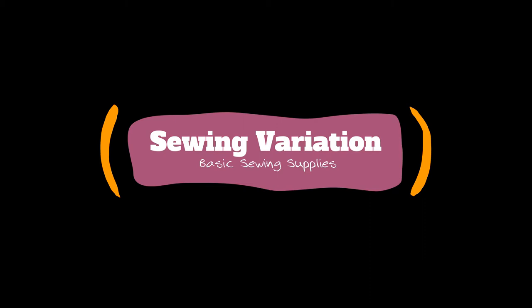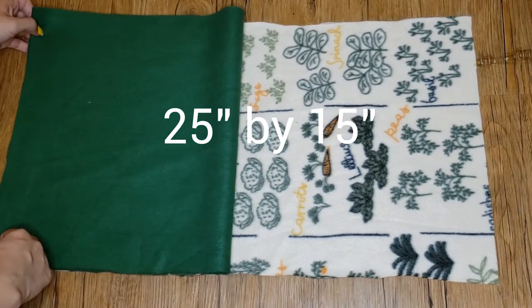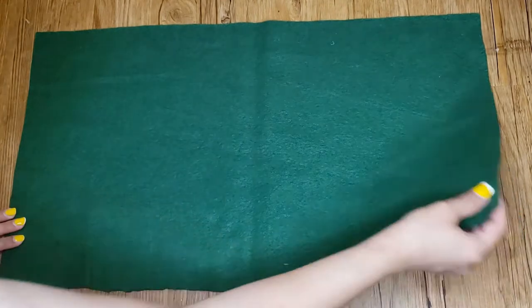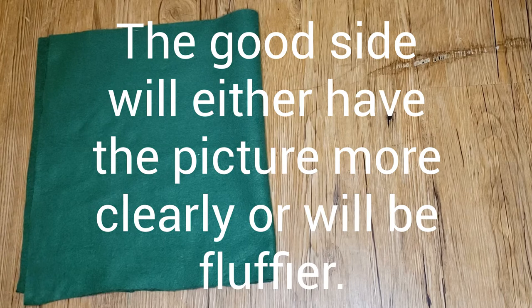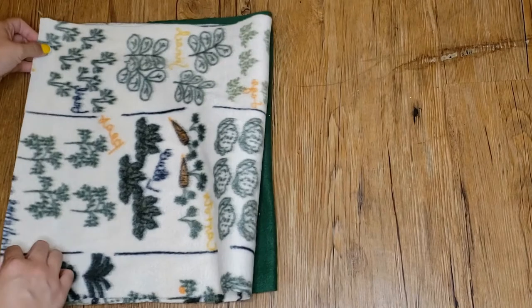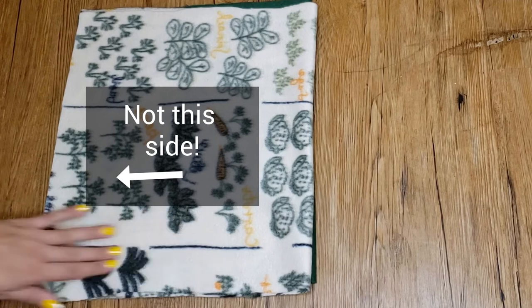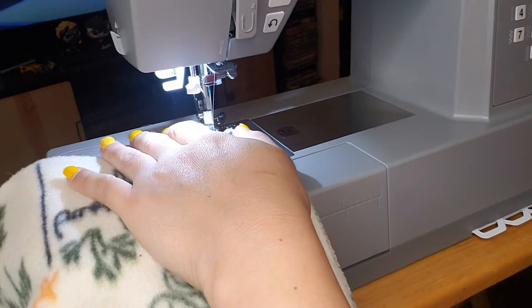Besides basic sewing supplies, all you'll need for material are two fleece squares cut 25 by 15 inches. Fold the material in half, making your new square 12 and a half by 15 inches. Have your material folded with the good side of the fleece on the inside. Now layer your second square on top of the first. Simply sew around the edge, avoiding the side with the opening. This will be the opening for your snuggle sack.